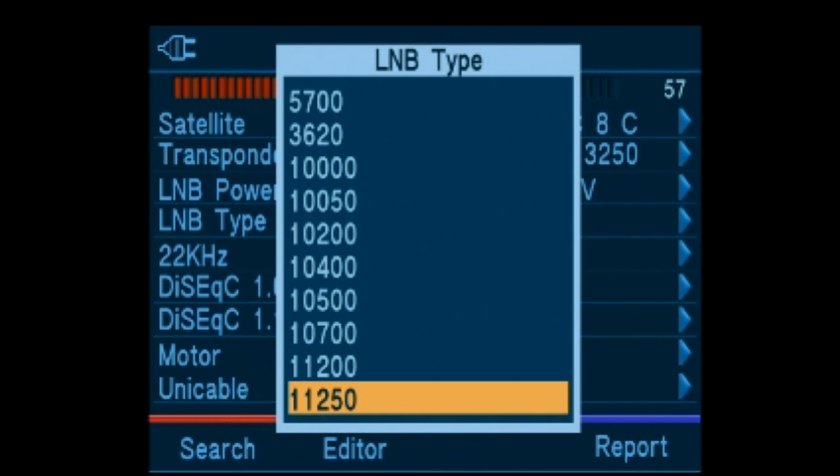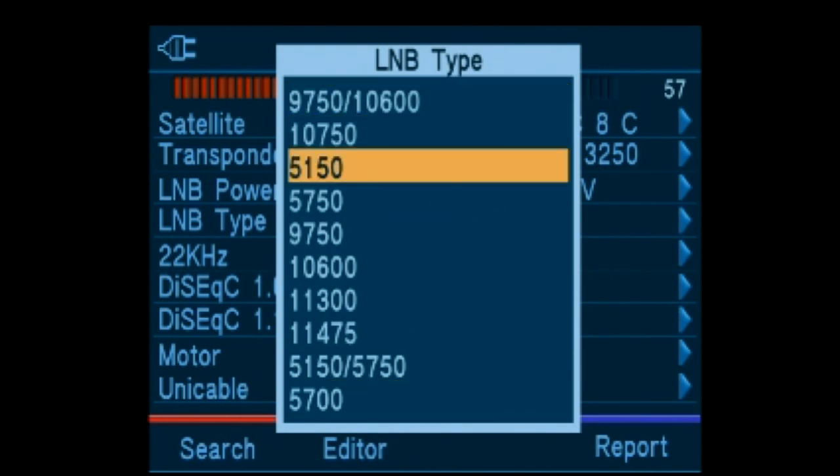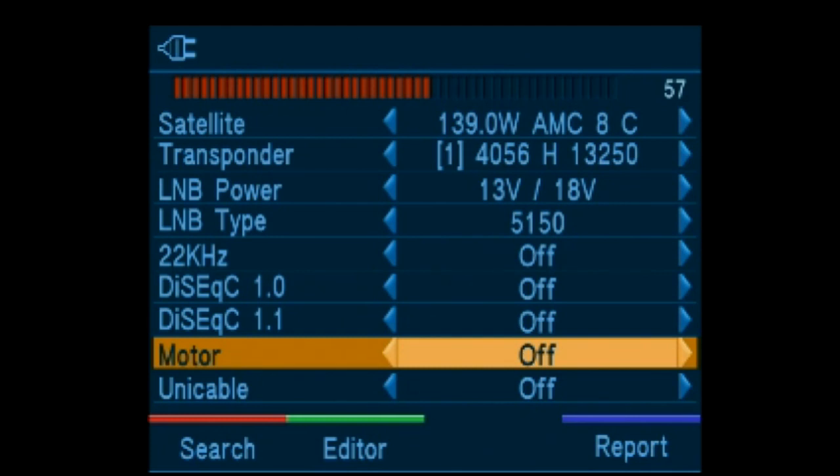If there is a setting that is not in the list, it is quite easy to add using the software editor. It also supports switches of 22 kHz, DiSEqC, and motor control.